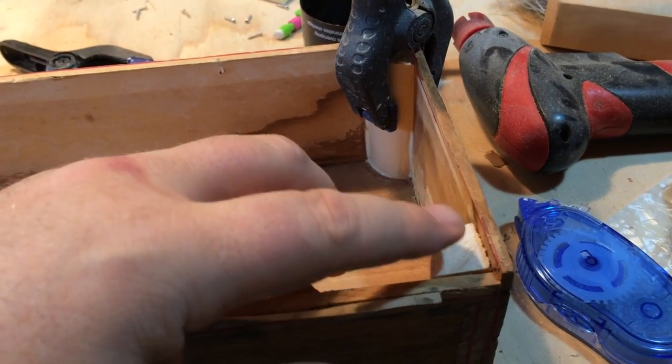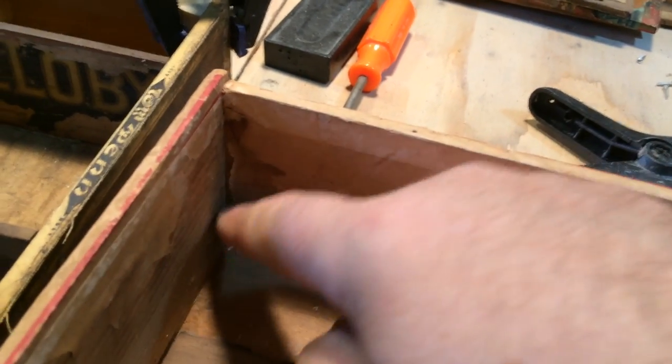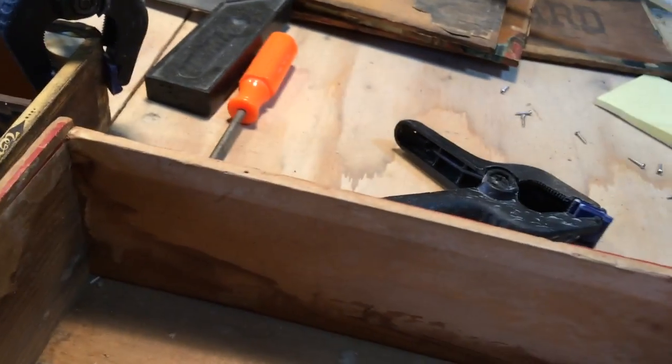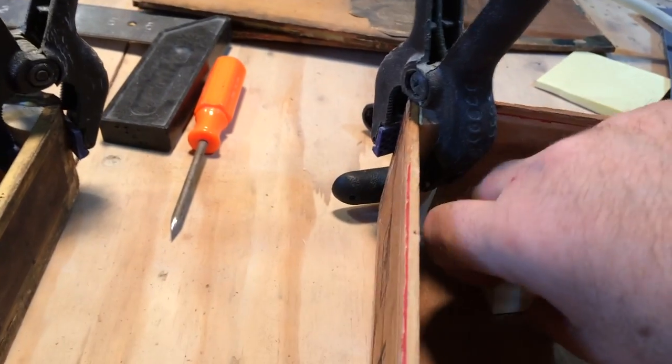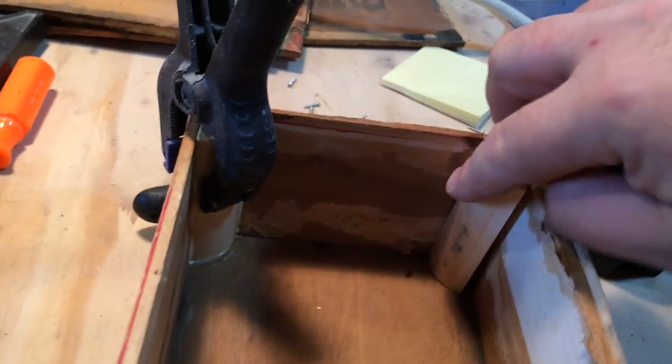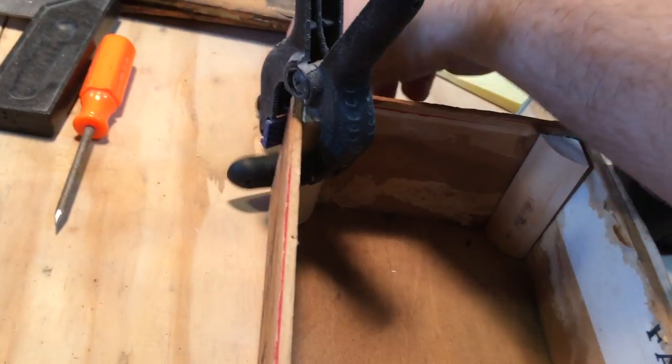Then I'll glue it. What I'm doing to glue it is I'm using a brush — I have glue sitting in here and I brush the inside. I put glue on the inside and then I put glue all around the molding where it's held. Once it's all glued up I put the molding in there, and I love these wood clamps.